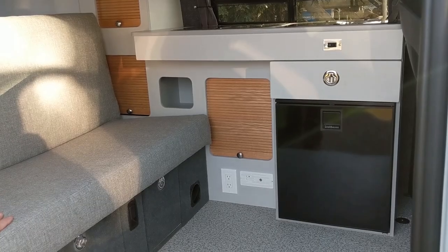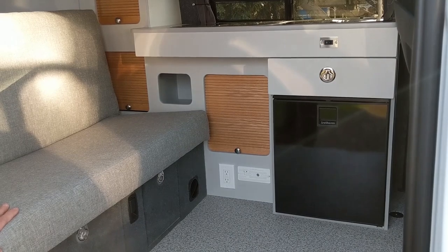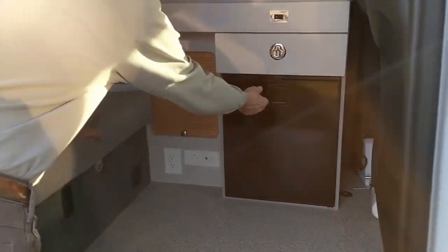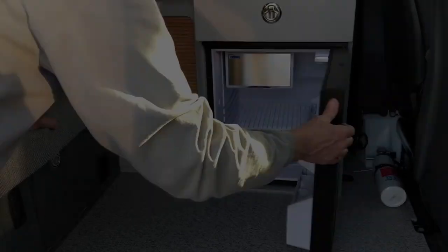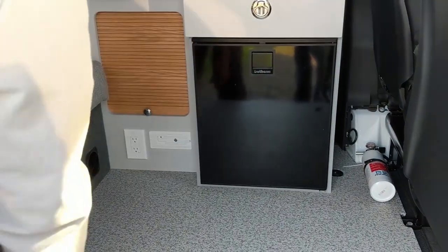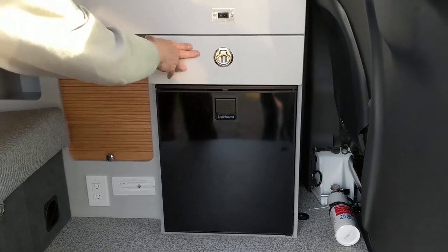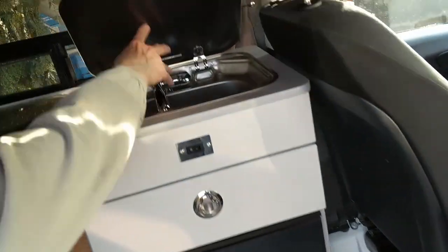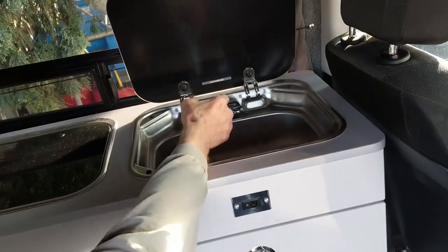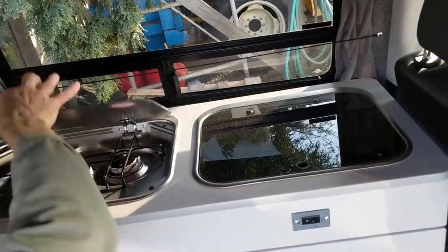This is the GT-RV Westy package on the new Metris van for Mercedes. You can see there's the refrigerator here — it's two-way, both 12-volt and 110 when you plug in. There's a drawer right above it, kind of a shallow one because the sink is behind it. Here is the sink, and it's a cold water sink. Right beside that is the stove, a two-burner gas stove.